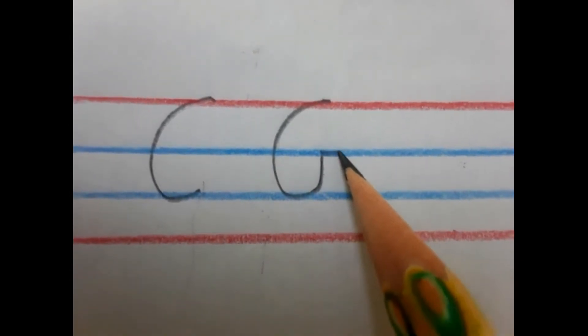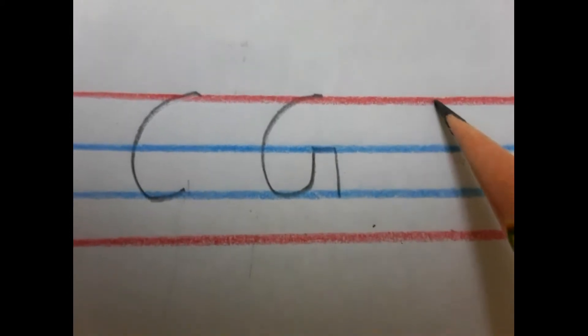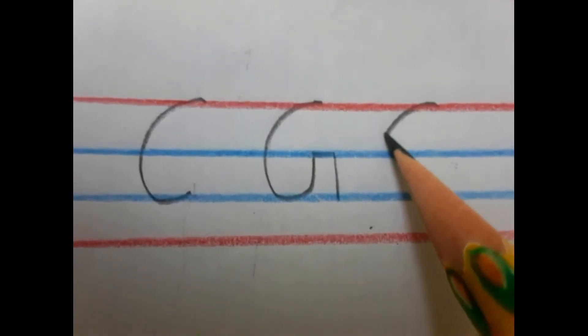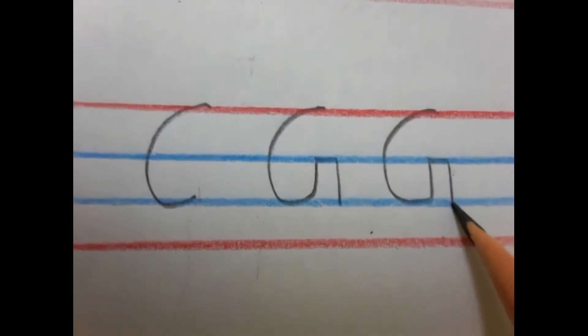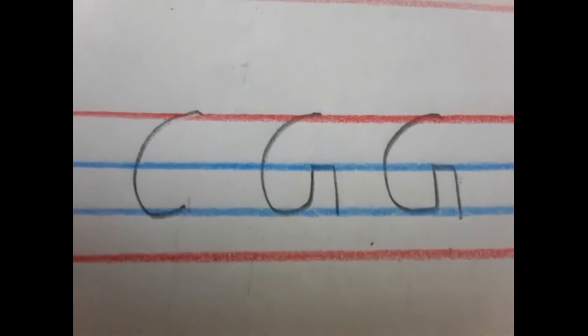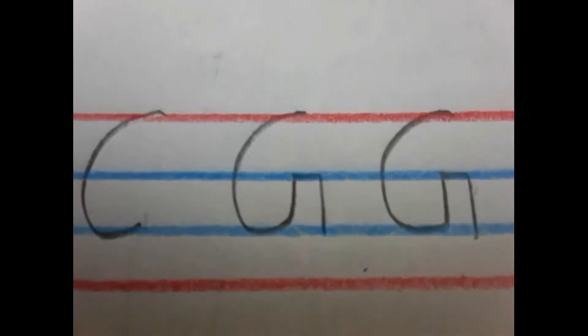You will go up and then make a sleeping line and then straighten. Let's see again — writing C, you have to go up, this and this. That's your capital G.